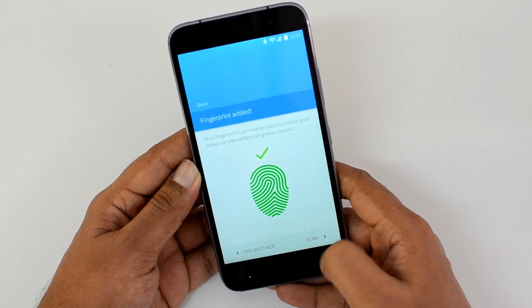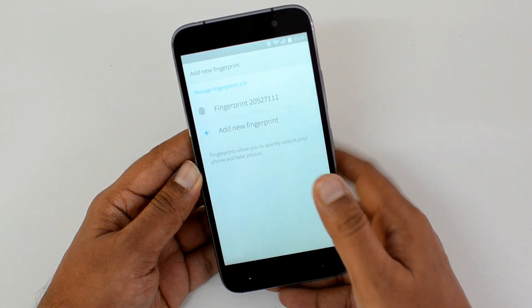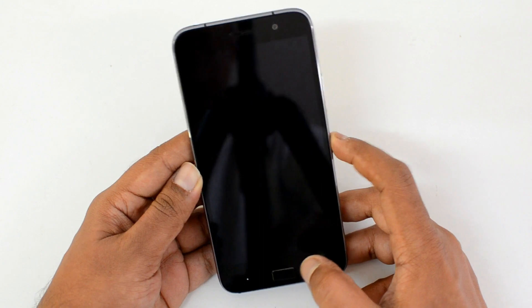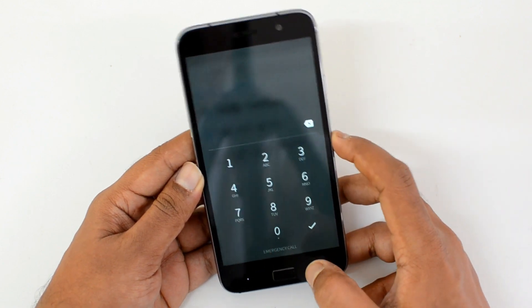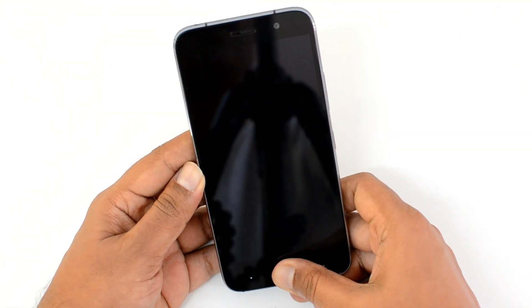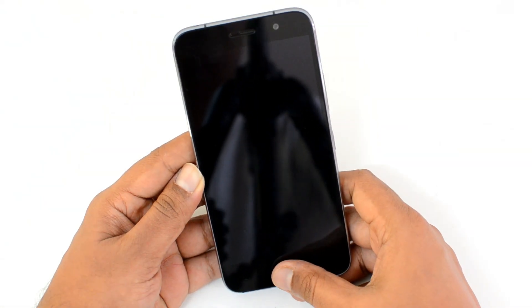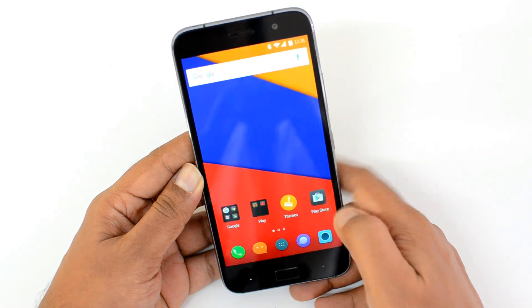Fingerprint added — click Done. Now let's unlock the device using this fingerprint. The device is locked. You just need to press and hold on the home button to unlock it.